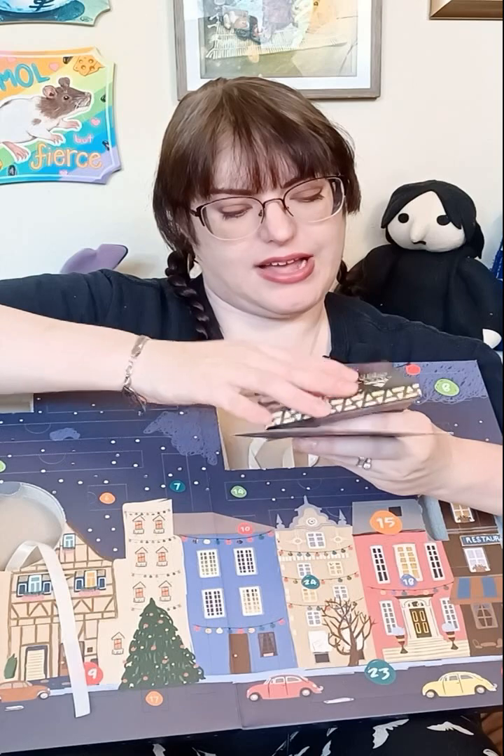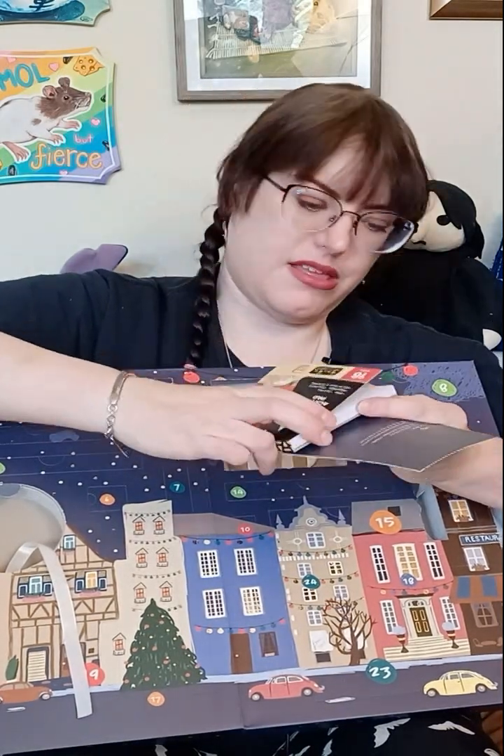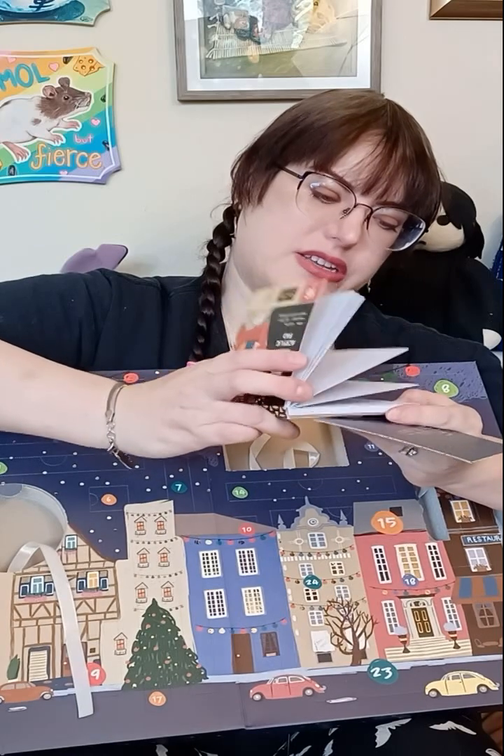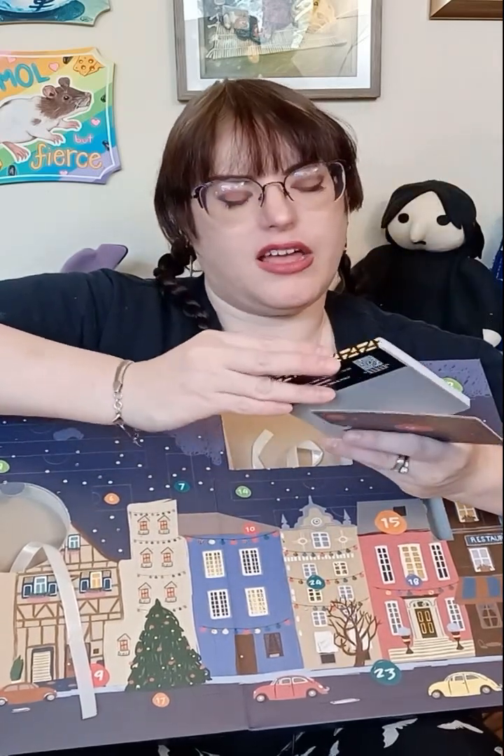Heavyweight, glue-bound, ideal for acrylic and oil painting. Interesting. I don't do a ton of acrylic painting, and I don't do any oil painting, unfortunately, because of my allergies and my breathing issues. I used to oil paint back in college, and when I was young with my grandmother, because she was an oil painter.